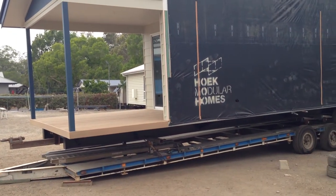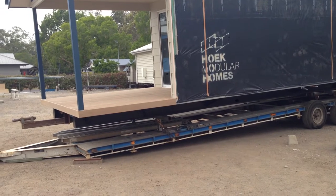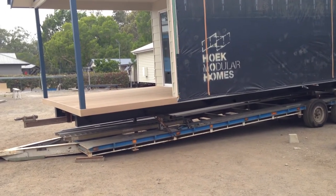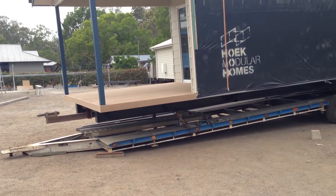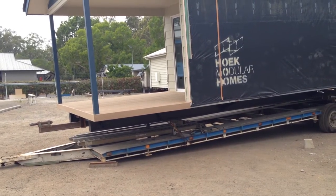Thanks for watching this video on how we transport our homes. We get a lot of people asking how it works and how the trucks need to get in. This is a Delaware 83 home — a two-bedroom granny flat or two-bedroom home — a fantastic size.